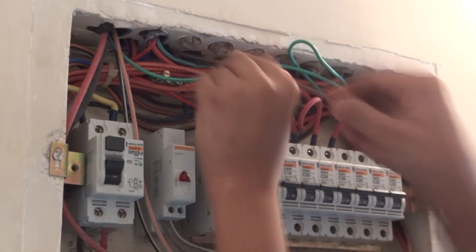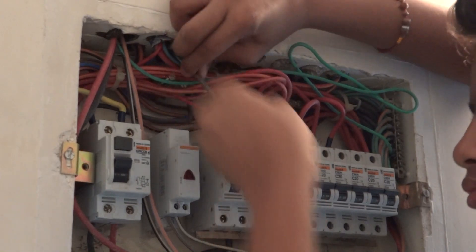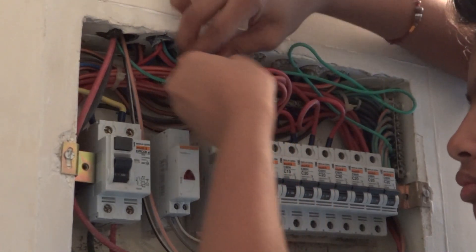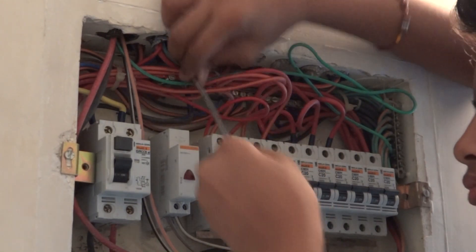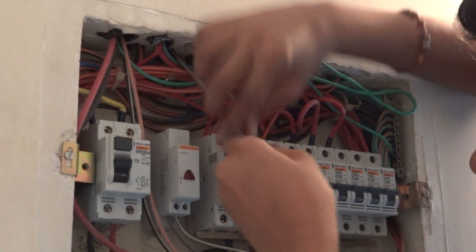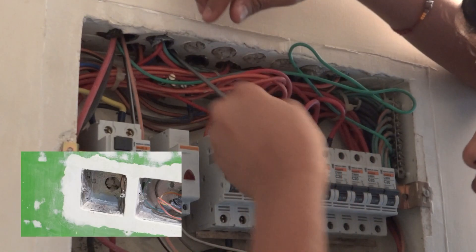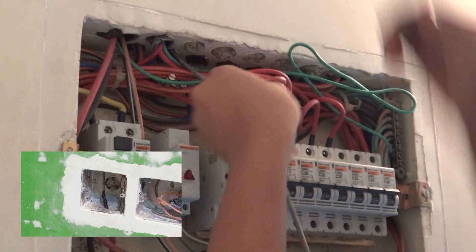The spring wire is going through. We are passing it in and the spring wire has now come through into the back box.